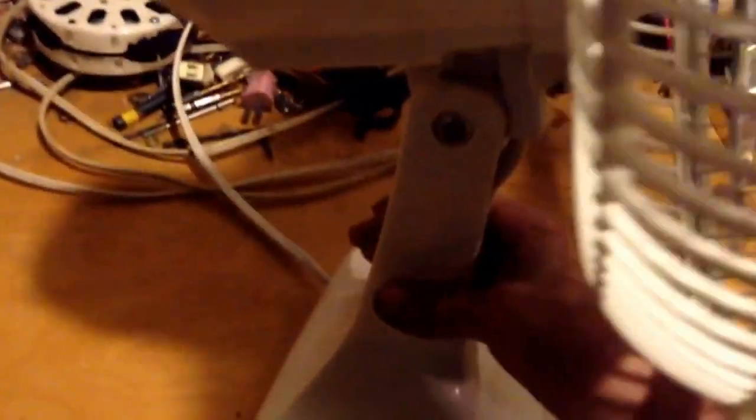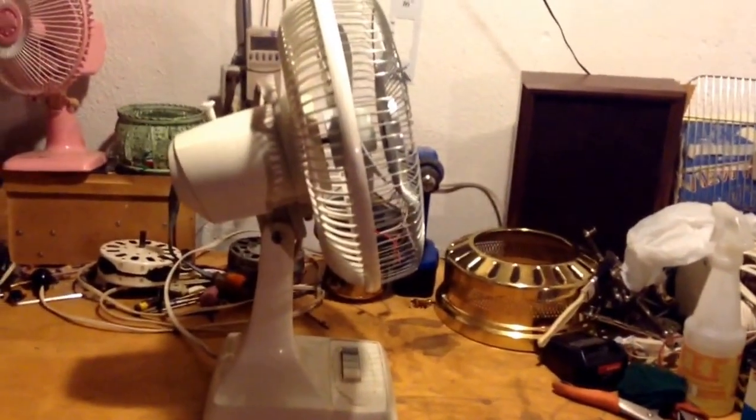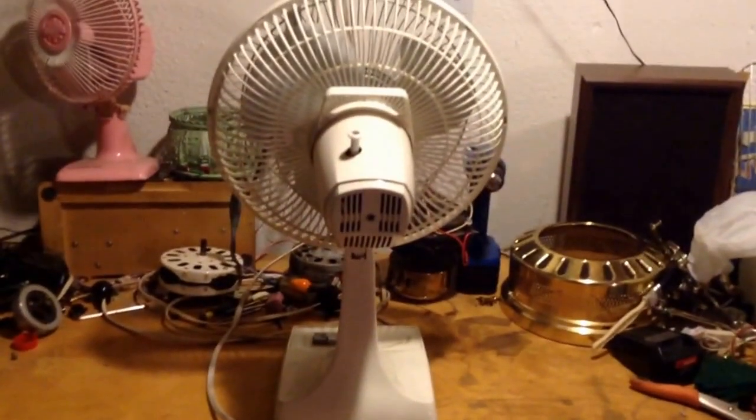Huge difference in the way this fan looks. Everything's nice and white, nothing's yellowed on this fan at all, which is really surprising. It's weird that the nut that holds the back grill on looks yellowed on camera — it's not. It's perfectly white, like the rest of the fan.